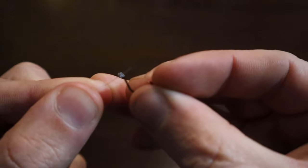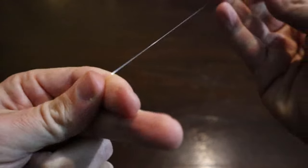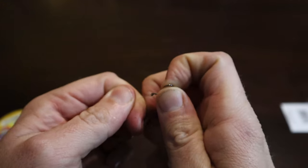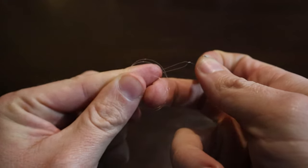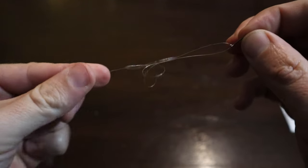You want to make your dropper loop with the hook already on the line. You do this by threading the hook onto the line, then doubling it over like this. Then you're going to wrap the doubled-over line around your finger two times, and then run the hook back through the two loops created by your fingers.